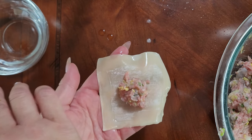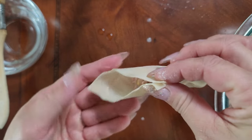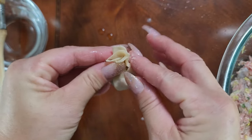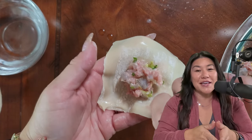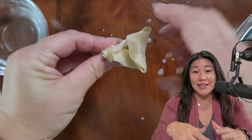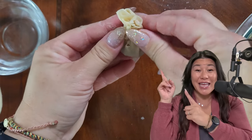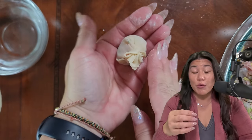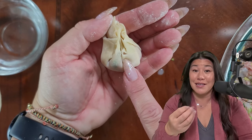Then wet all the edges. I tend to do what they call a purse wrapping — pinching the middle together and then taking the sides and pinching them all together and squeezing the top, so it makes like a little purse. Most of the time we like to think more is better, but when it comes to filling your wonton, less is actually more. If you overfill it, you're gonna end up with little holes or possibly bursting the whole seam, and all your delicious filling is gonna end up in your soup and not stay in your wonton.